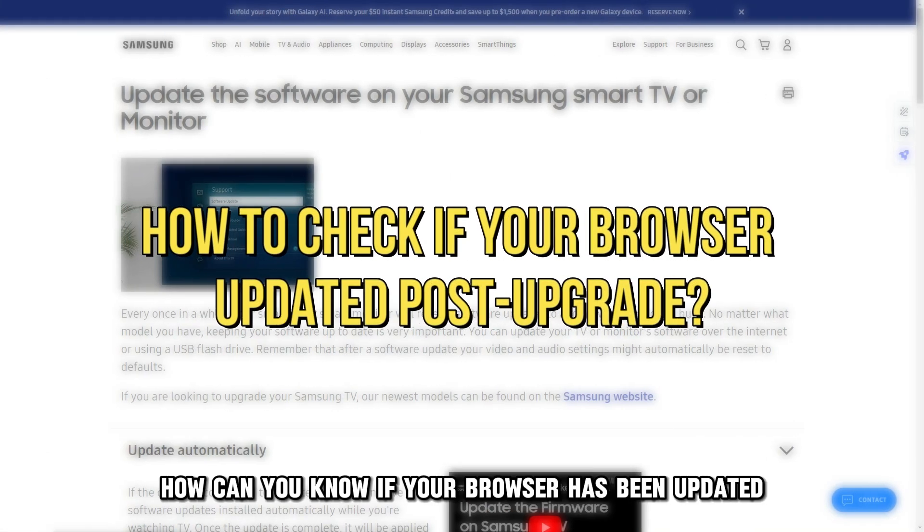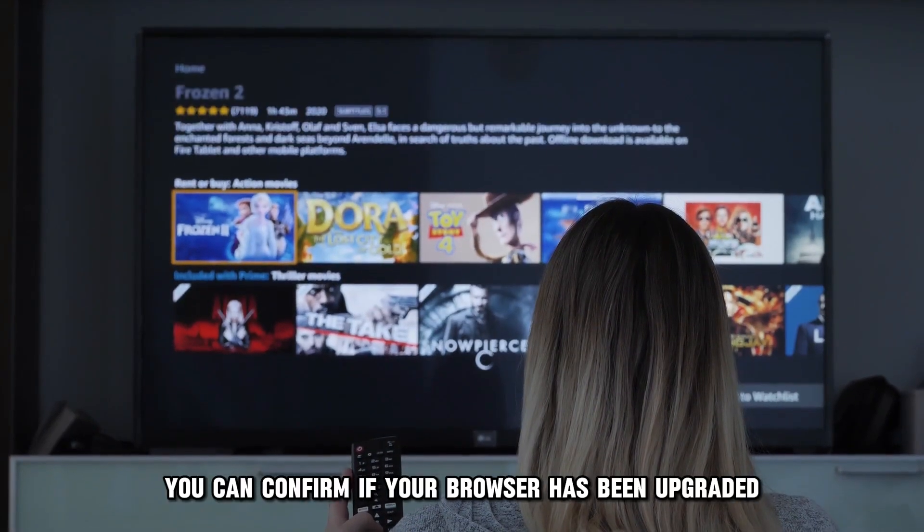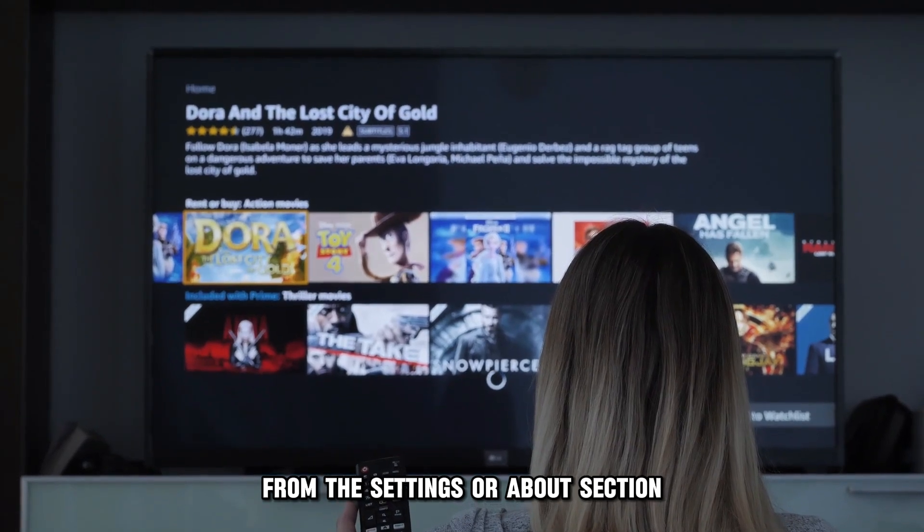How can you know if your browser has been updated after the upgrade? You can confirm if your browser has been upgraded by checking the current version from the Settings or About section.